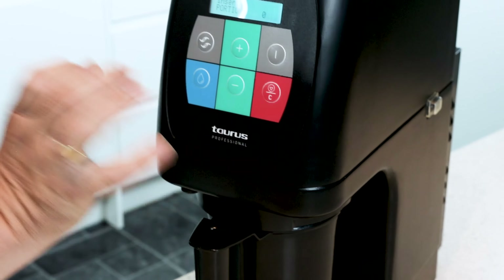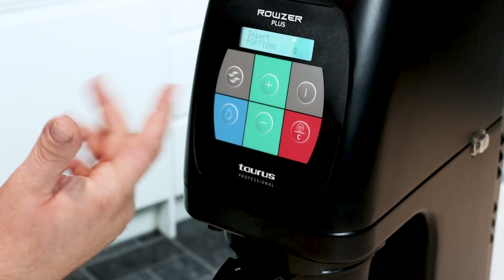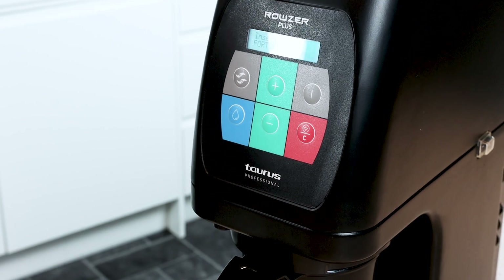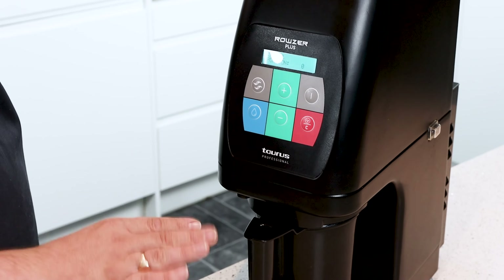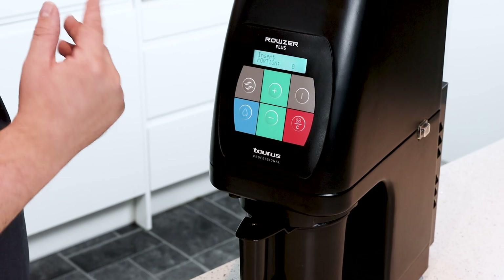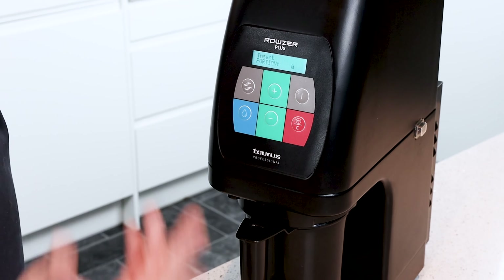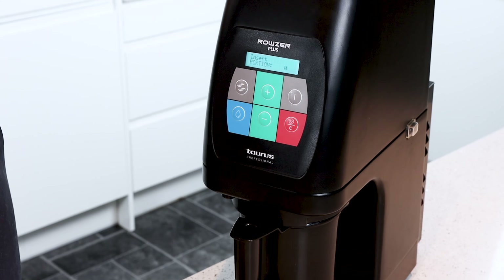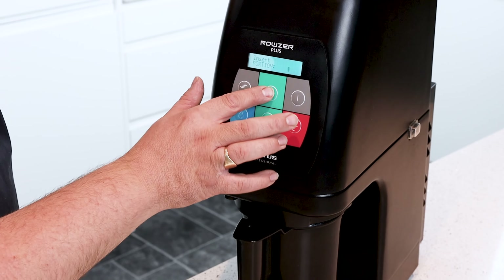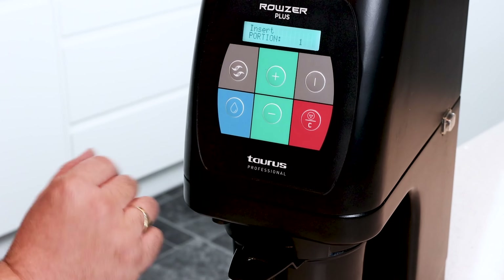We've got a cleaning function. It will ask you for how many portions. I would always say whenever you're first spinning, spin all your ice cream first — going up to number 10 — and then once you've refrozen, you can then spin in portion sizes or double portions. These buttons go up or down, up to 10, for your portions.